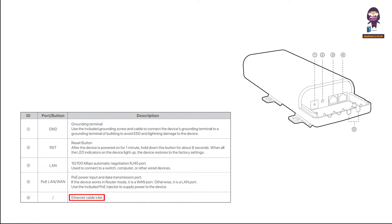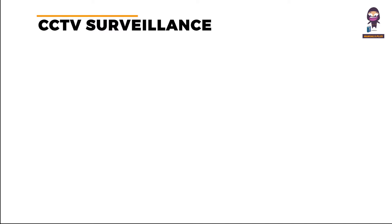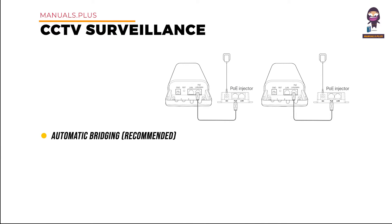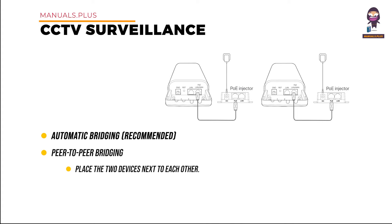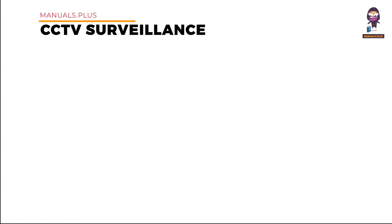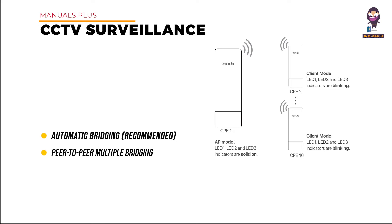Application Scenario 1: Set up the devices — Method 1: Automatic Bridging (Recommended). Peer-to-peer bridging: place the two devices next to each other, uncover the housing of each device, and use the included PoE injectors to power up the two devices. Wait until the LAN/WAN LED indicators light up, then wait for the two devices to negotiate and connect automatically. Peer-to-multiple-peers bridging: perform peer-to-peer bridging to bridge any two devices.